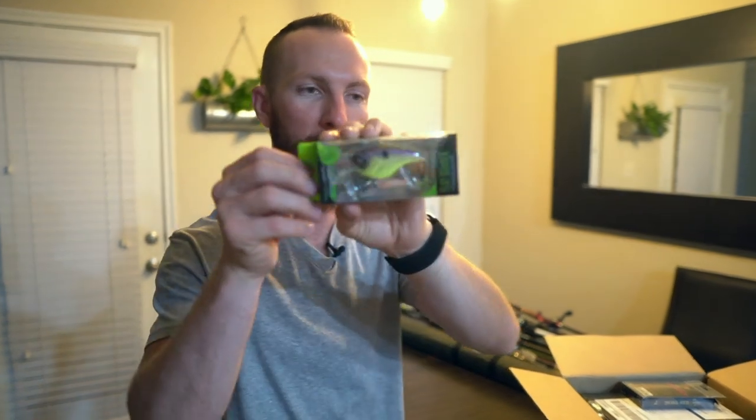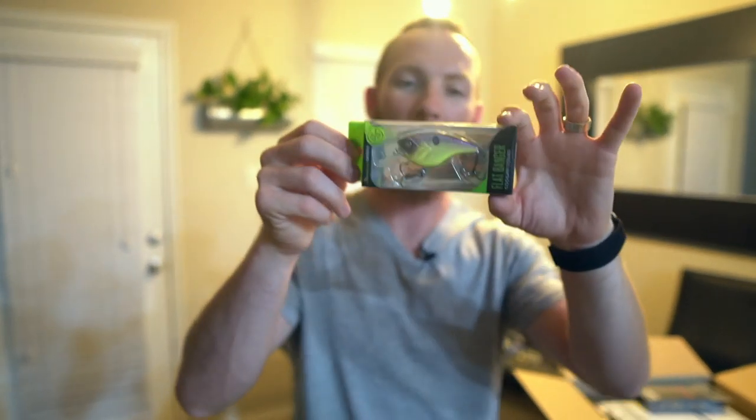Lastly, we've got another flat banger. This one is the Cosmo Shad color. Again, dives three to six feet. I don't have any dedicated crankbait rods, so something like a 7.2 medium heavy usually works fine. Let's see what else we've got inside the Carl's box.